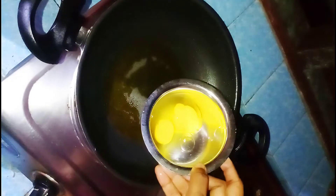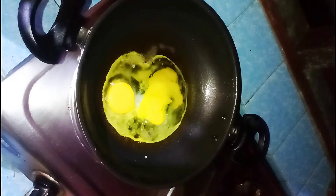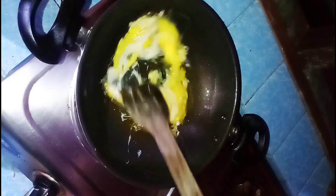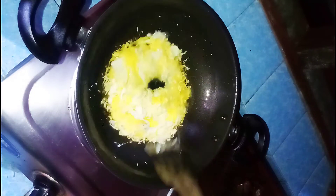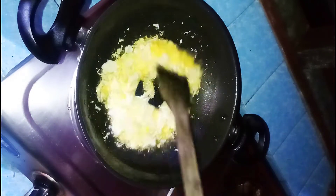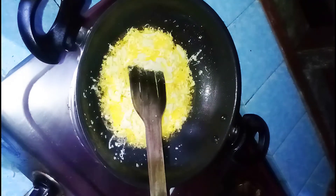Mix the chicken noodles. Now let's soak the noodles. We add salt in the pan.